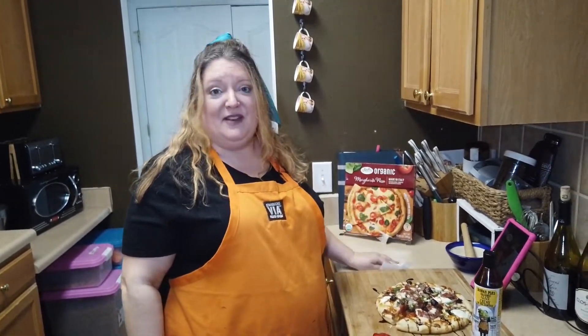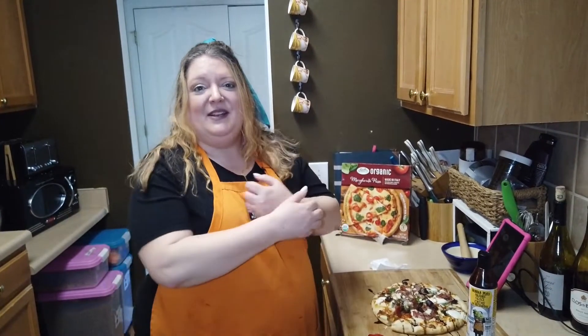So if you guys have any questions, throw them in the comments. Would you call this a pizza? Yes, this is a pizza! Let's eat. Have a great day. Bon appetito.